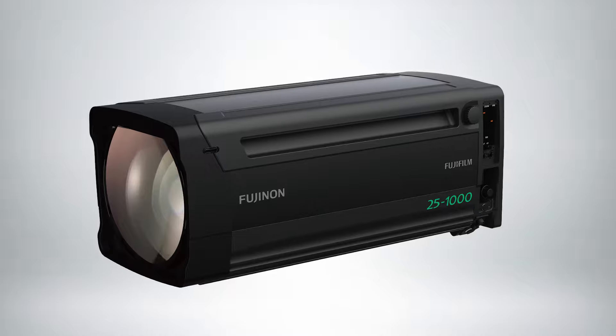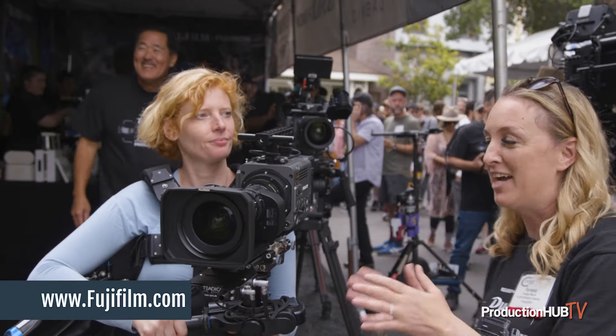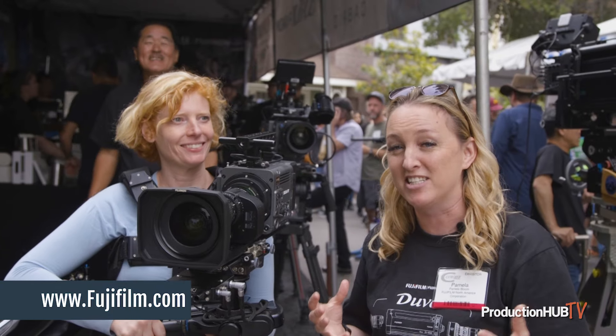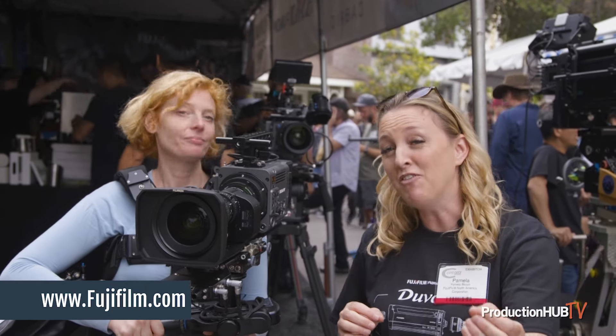This lens will start shipping towards the end of the summer, and it's going to be a part of that series with the 24-300 that just started shipping. That one is six and a half pounds, and of course last year we came out with the 25-1000 2.8 Duvo lens — great for concerts and great for all your live productions, but it's a citiy lens.